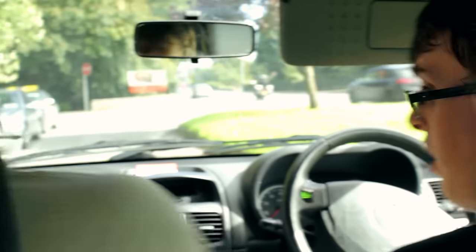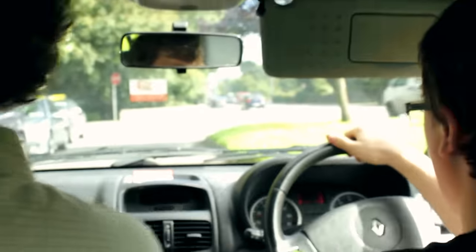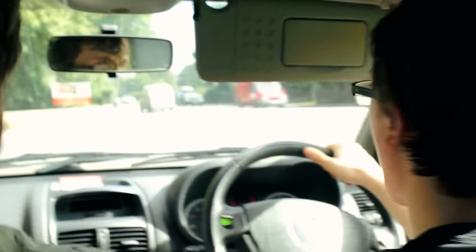Joe returns and immediately shouts at Fraden to drive. Fraden protests, asking where to go, while Joe repeatedly yells at him to drive and get moving.